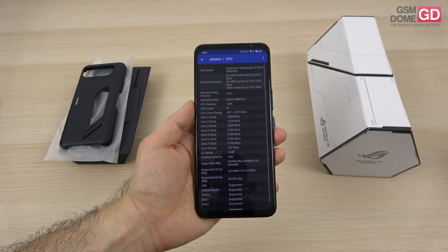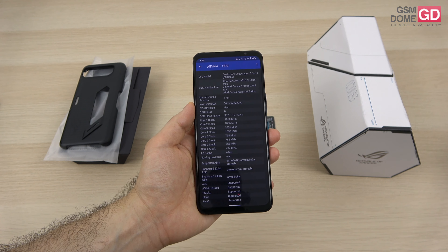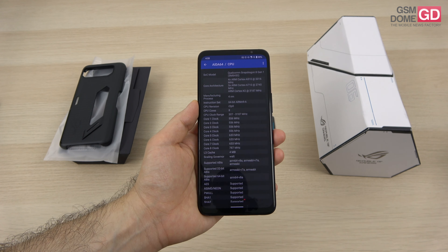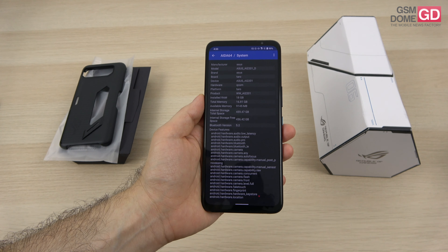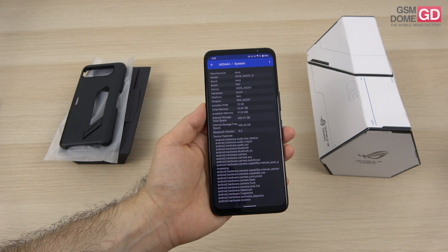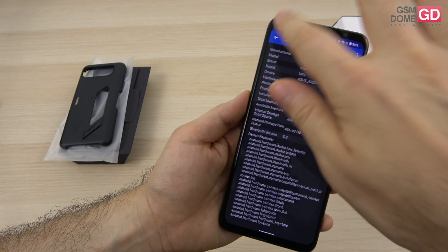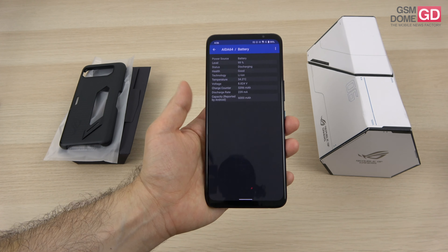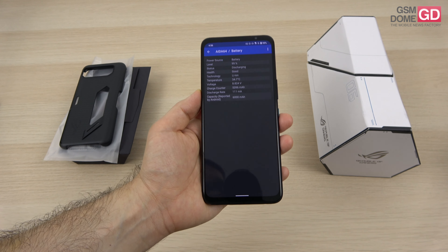Inside the phone, this is our very first contact with the Snapdragon 8 Plus Gen 1 at 3.2GHz — it brings a 10% performance increase from the Snapdragon 8 Gen 1 and 30% better energy efficiency. It's still a 4nm chip but produced by TSMC, no longer Samsung. We have 18GB of LPDDR5 RAM and 512GB of UFS 3.1 storage. The battery is a 6000mAh unit split into dual 3000mAh cells with 65W charging, and we also have NTFS support for external storage.